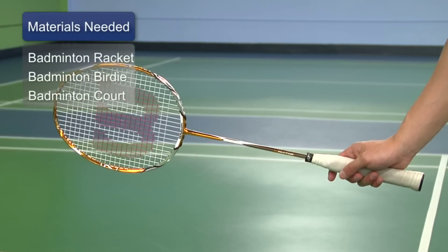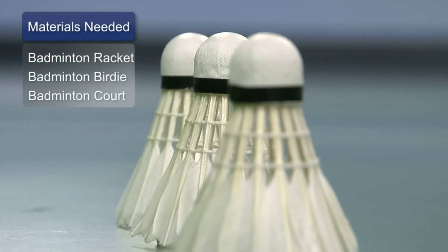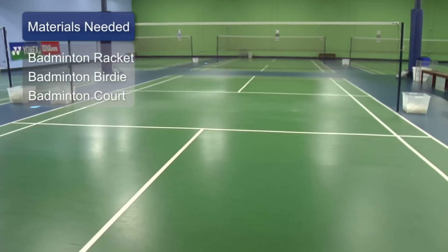To practice the overhead clear shot, you'll need a racket, a birdie, and a standard badminton court with proper nets.